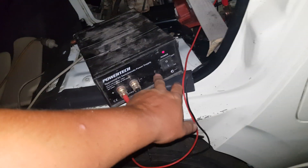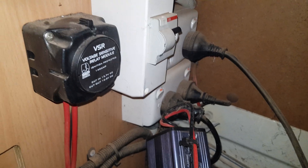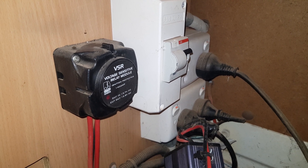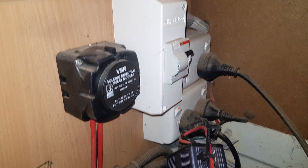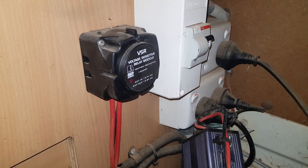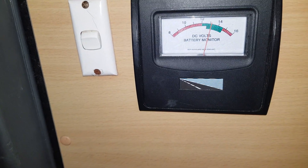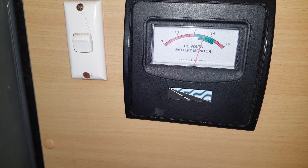So now when I flick this on... give it a minute. The voltage sensitive relay realises that there's power in the front battery higher than the back one. It goes click and starts feeding power this way. Through the little leads on that charger you're not going to get a great amount of power, but as you can see we're over 13 volts and creeping up.